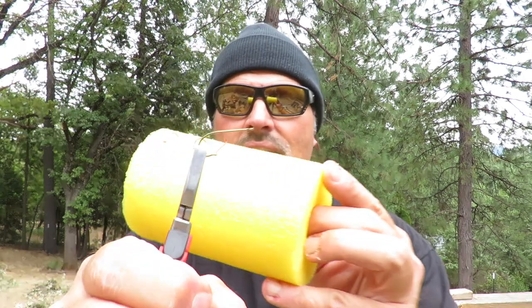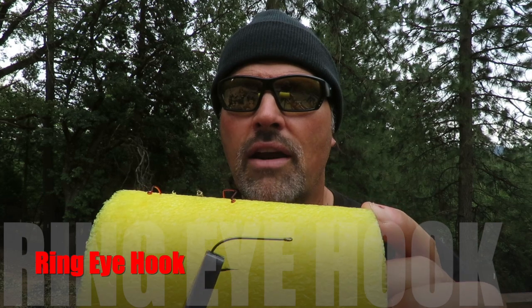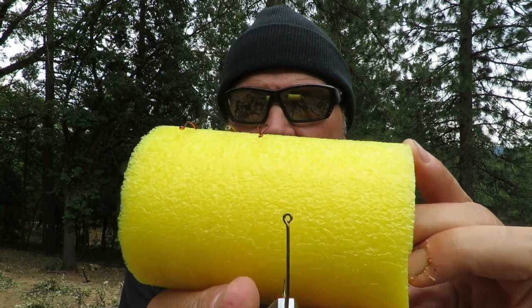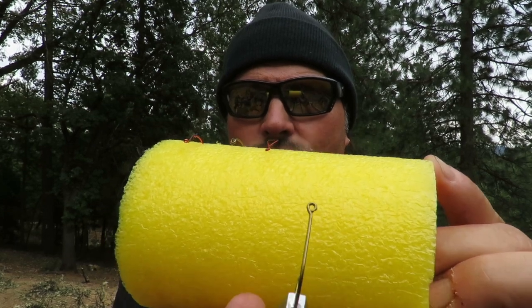Here's the final hook I'm going to talk about, and it's probably the hook that guys out at your local trout lake use the least. This is just a simple ring-eyed hook. It has a straight shank — very straight — and you can see that eye on there. The eye is in line with the shank and it's just round. It's a ring-eye hook.